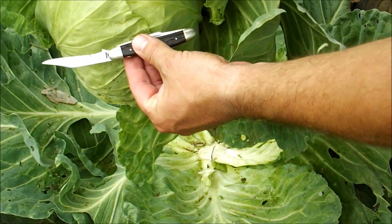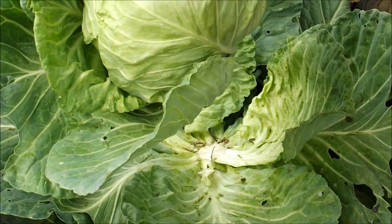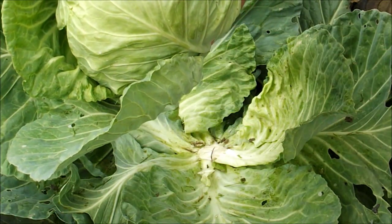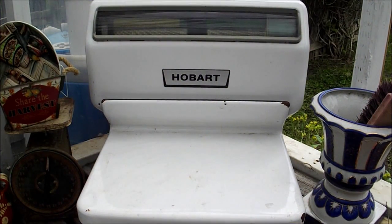That's a good size head of cabbage right there. I've got this old produce scale here in the greenhouse. I used to keep track of every pound of produce that I grew and recorded it in a notebook just out of curiosity. I don't really do that much anymore.